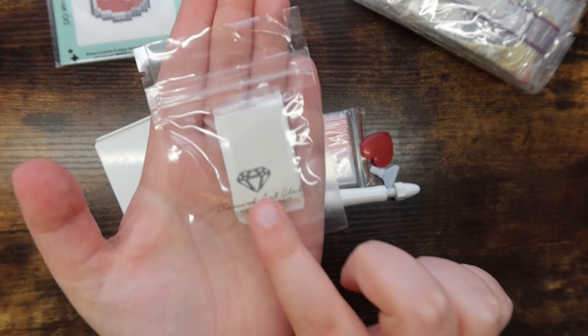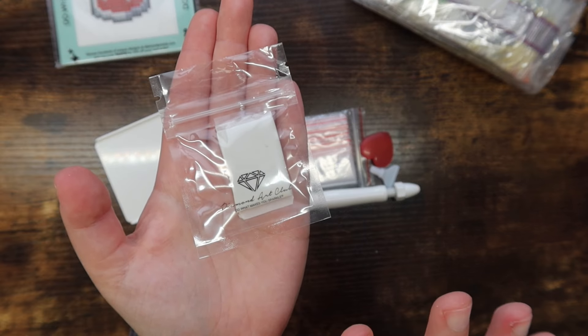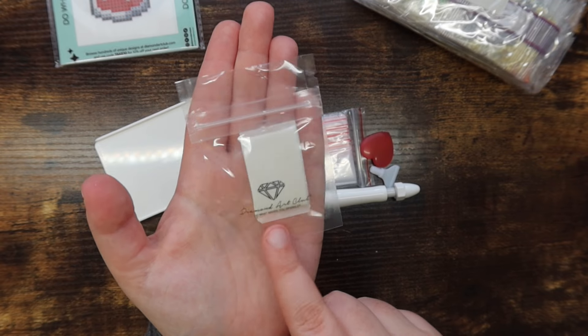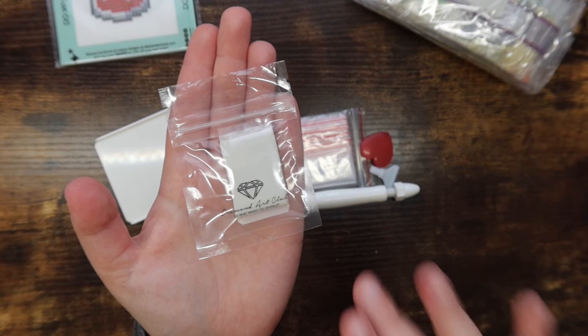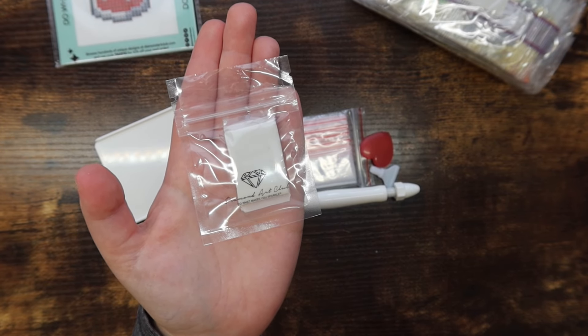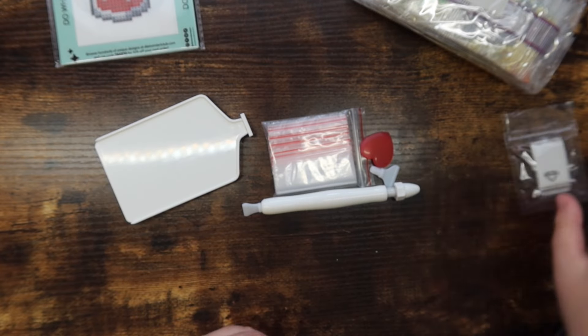You get a nice extra plate of putty, which is incredible — there's so much putty for a kit this size. I love putting Diamond Art Club putty in my multi-placer; I find their formula works really well with round drills. It's a little more finicky with squares, probably depending on climate, but the extra putty is a great inclusion.